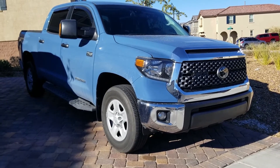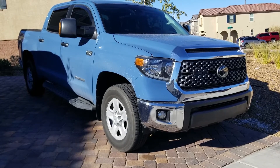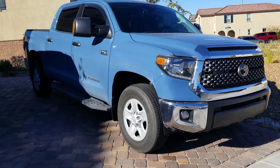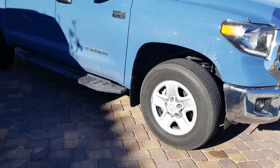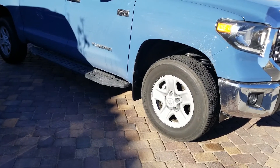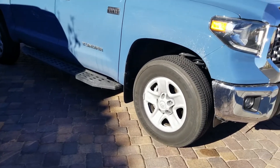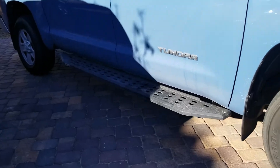But out of all the mods that I want to do, my priority is installing the Magnuson supercharger. I plan on having this truck a long time and I feel like the supercharger will allow me to make the most of it. And then I'll probably install the front TRD sway bar because I'm the type of person who likes things to match, and I don't like the black sway bar.